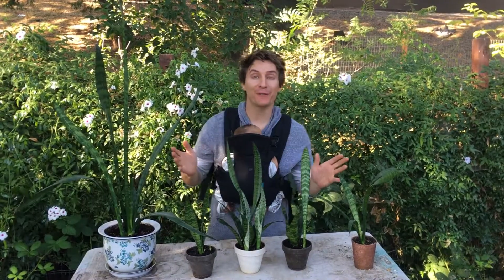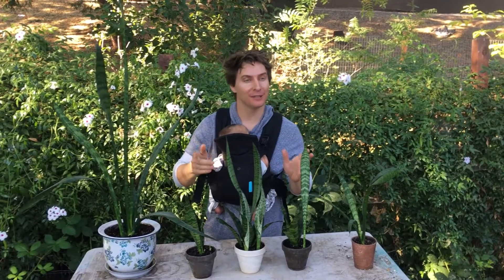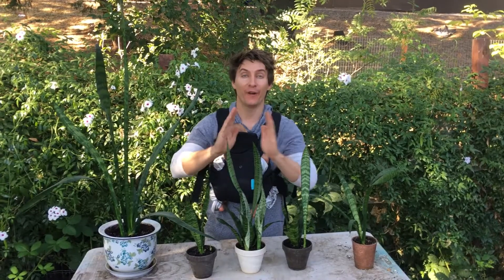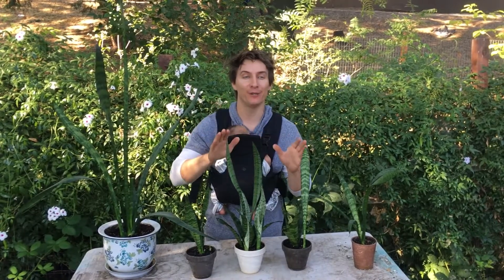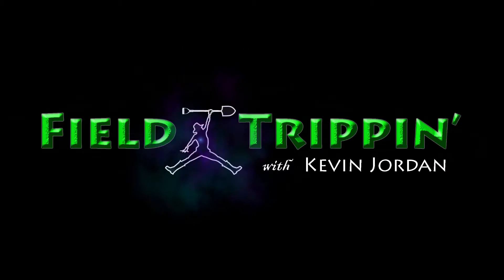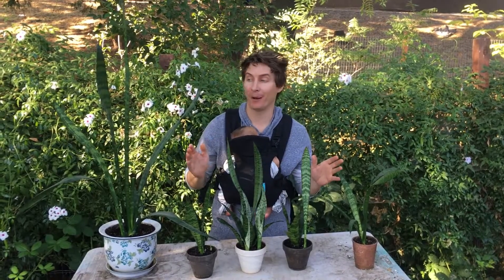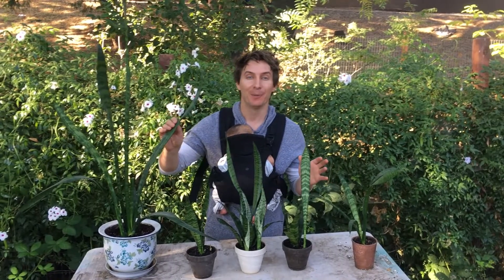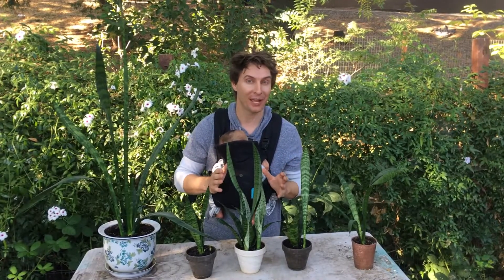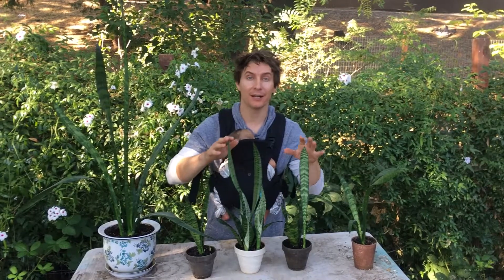Hello, good morning everyone, welcome back. I can't talk too loud because I've got a little one with me. We're out in the garden — I was doing a little bit of work and figured today is a great day to do a video on the very first houseplant that I think beginners and all of you should be growing. For a lot of experienced gardeners this is probably old news, but I love this plant. It's the mother-in-law's tongue, or snake plant.